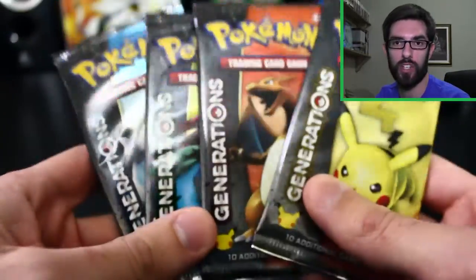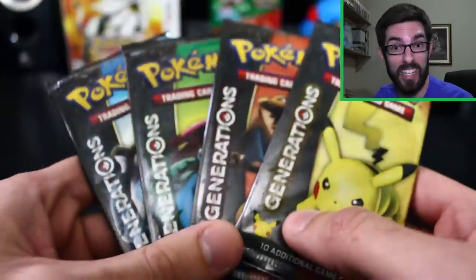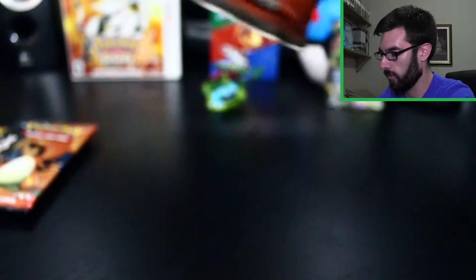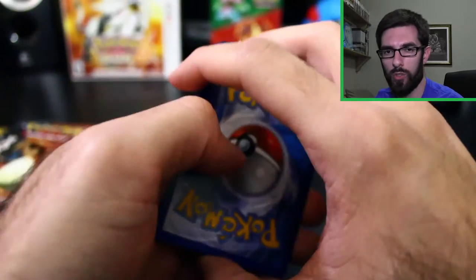Otherwise here's what we're here for really — Generations. You can only get packs of Generations in these 20th anniversary box sets. Pull rates on Generations are insane, lots of really cool cards in here. We'll start off with the Pikachu pack. These are difficult to open for some reason — I don't have scissors on hand... okay there we go. Oh, I destroyed the pack. I don't know the card trick for Generations, this is really tightly packaged.